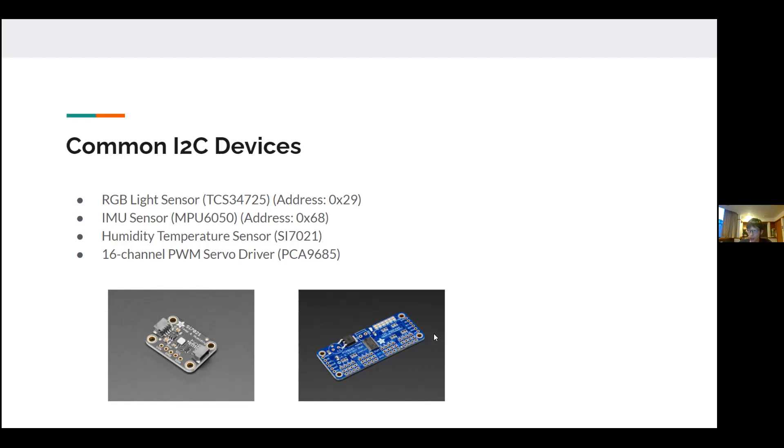Furthermore, it can even be extended — if you have multiple boards like this you can stack them together to control more servos, as long as you have enough power supply. You can have an external power supply for this. The only limit is filling out all available addresses on the bus, but using them alone is already pretty powerful.